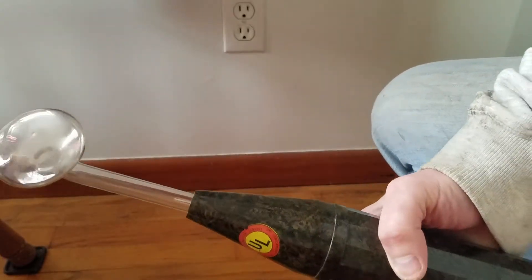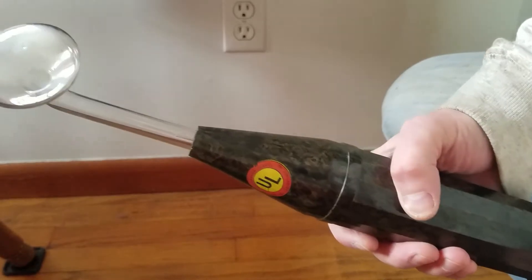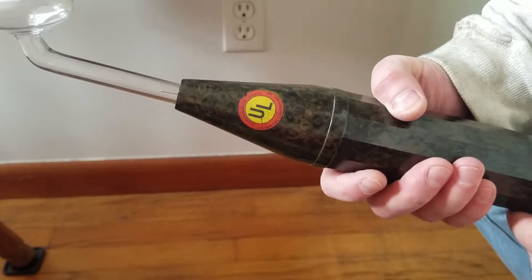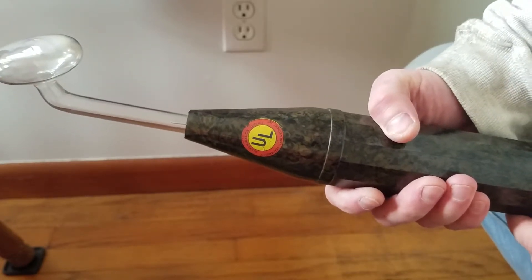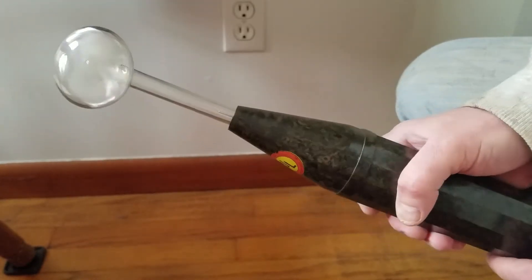That must not be a paper capacitor in there. That must be some heavy-duty capacitor. It's probably lasted... what is it? I'm gonna guess from the 30s? It's almost a... nah, I can't do the math in my head. But that thing still works.